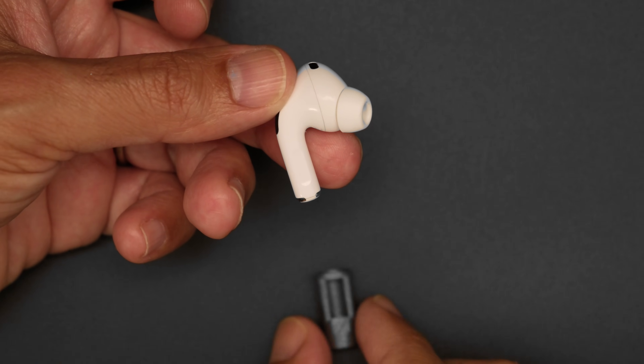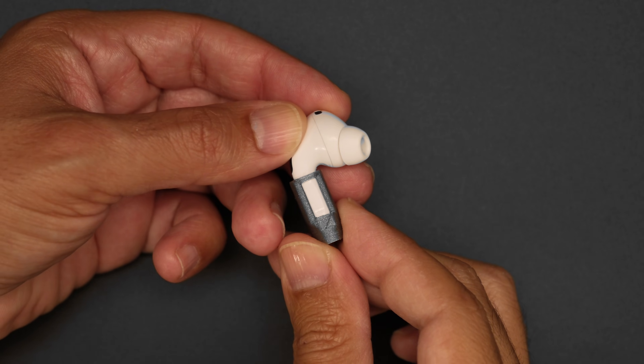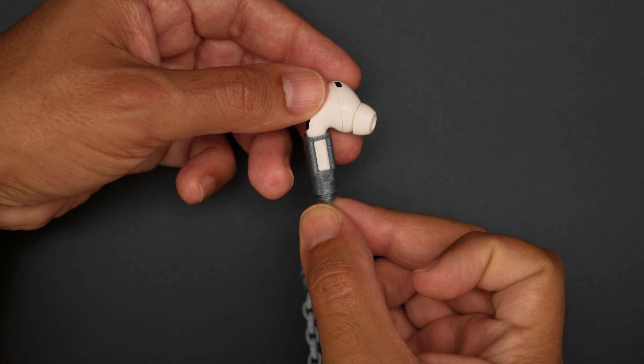The connection piece is designed to slip over the stem of the earbuds and held with a friction fit. The chain link features a threaded connection, making it a modular design that you can customize to fit your ears.